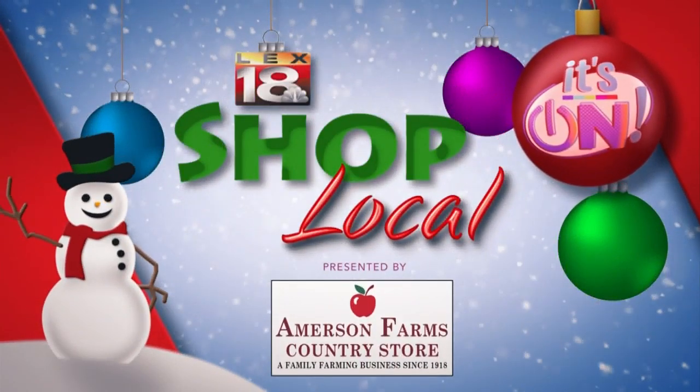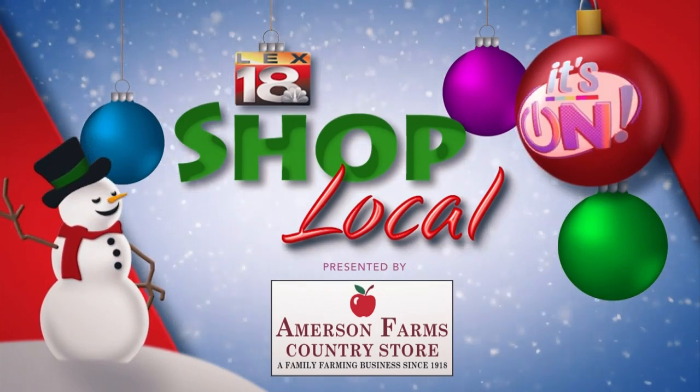LEX18 invites you to shop local, presented by Emerson Farms Country Store in Georgetown.